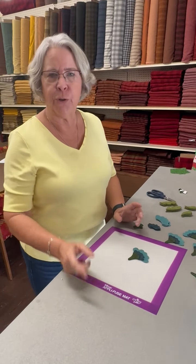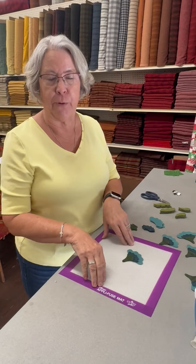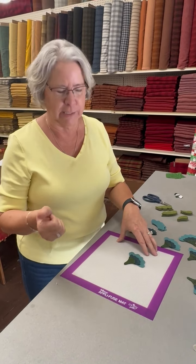Annette, the Woolen Needle. I just want to do a little refresher video of using the Applifuse mat on this project, the floral runner that I'm doing. I have laryngitis, but we'll see what we can do.